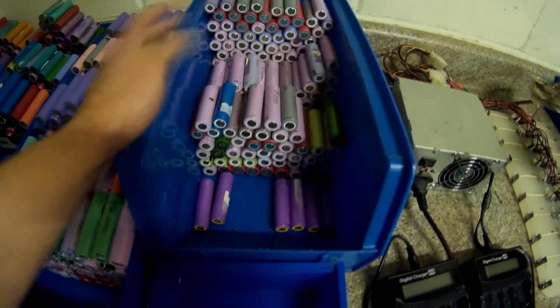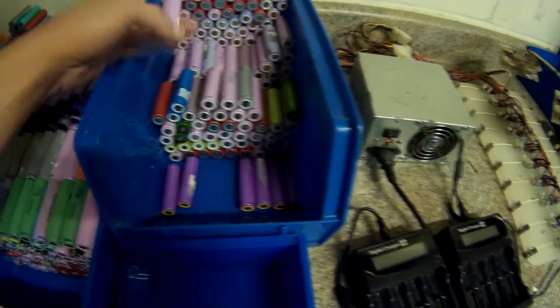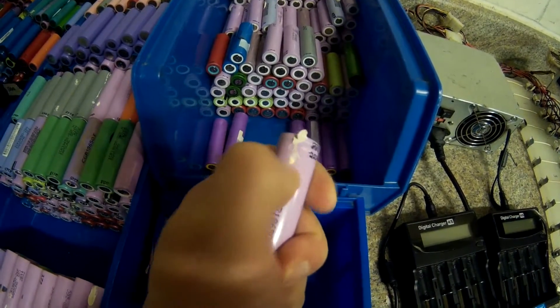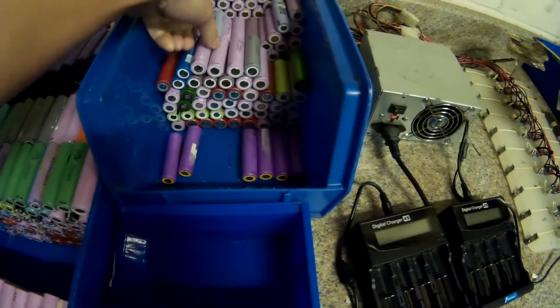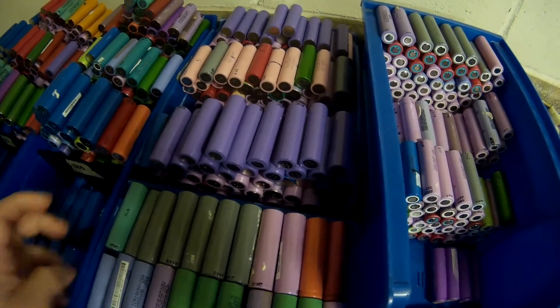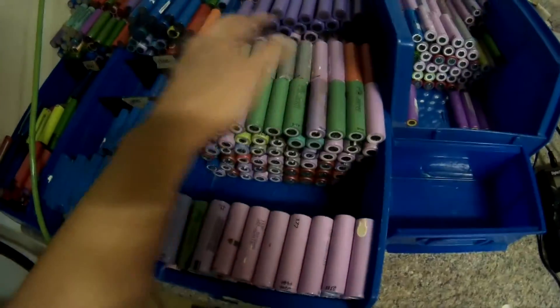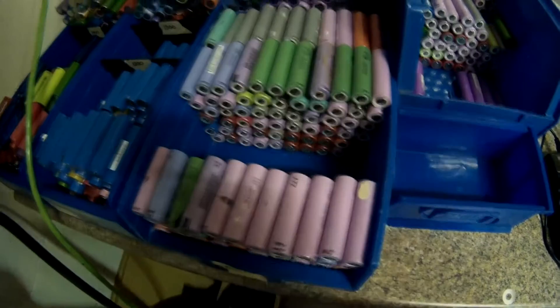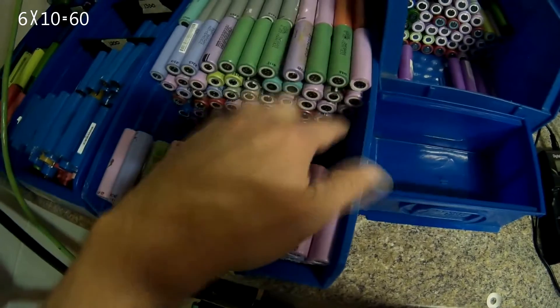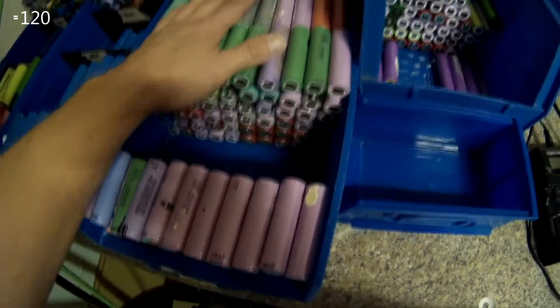This bin right here — all I'm doing is cleaning off what's left, all the little crap still left on the cells. I've got to do that for this bin. These right here, these three stacks, are all cleaned off. Those are all 2000 milliamps and up. These three bundles here, same thing — I've got to clean off all the crap on them. Those are six tall and ten wide, so there's a hundred and twenty.